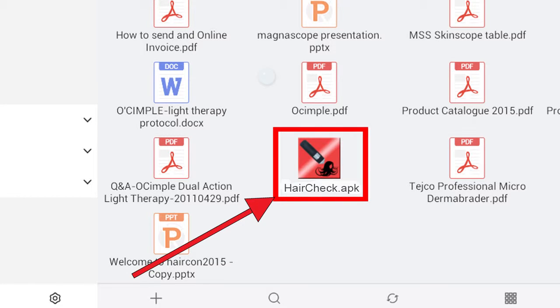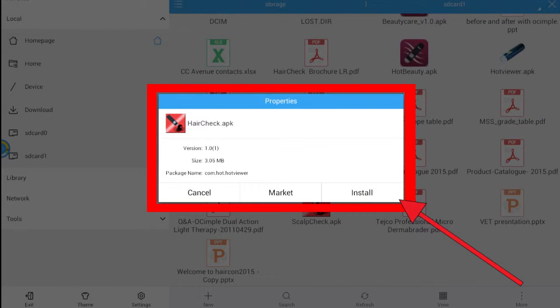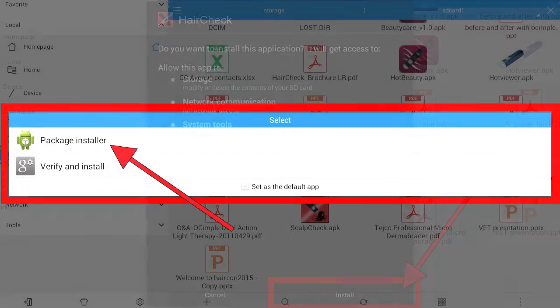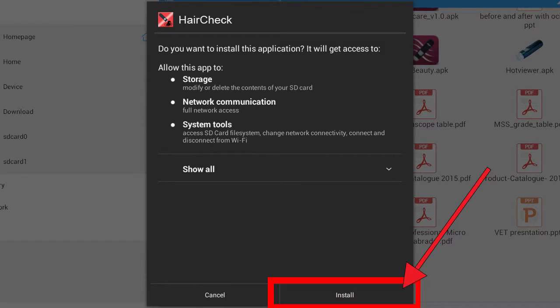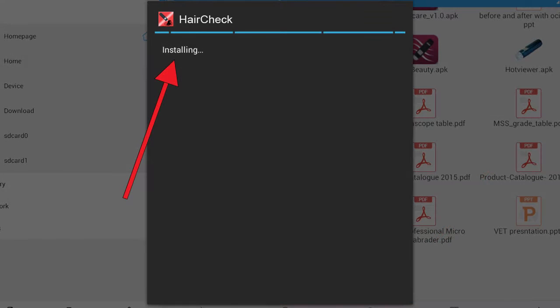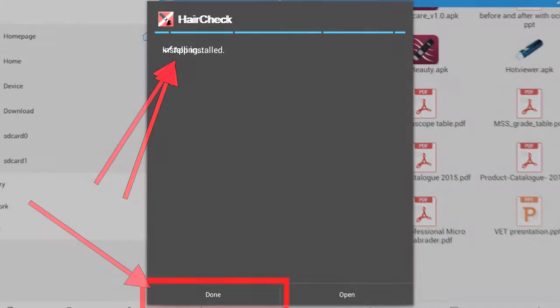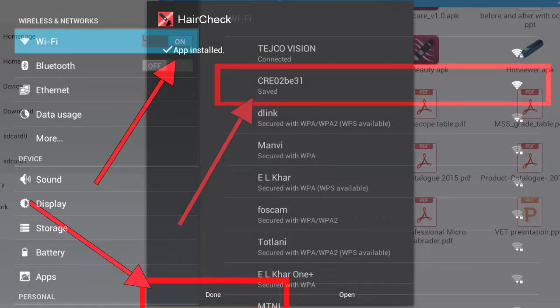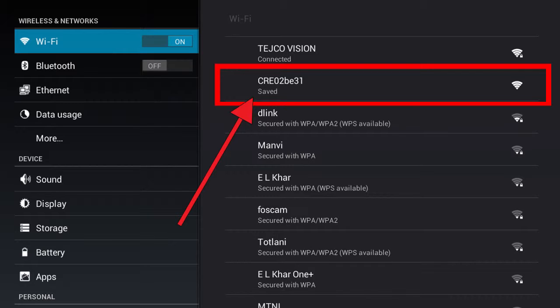After you paste it, disconnect your device from your computer. Go into your device's file manager and locate the file where you pasted it. Once you find the file, click on it. You'll be asked to install it — select the install option. When asked what kind of installer to use, select Package Installer and click Install. Wait for the app to install, then click Done.